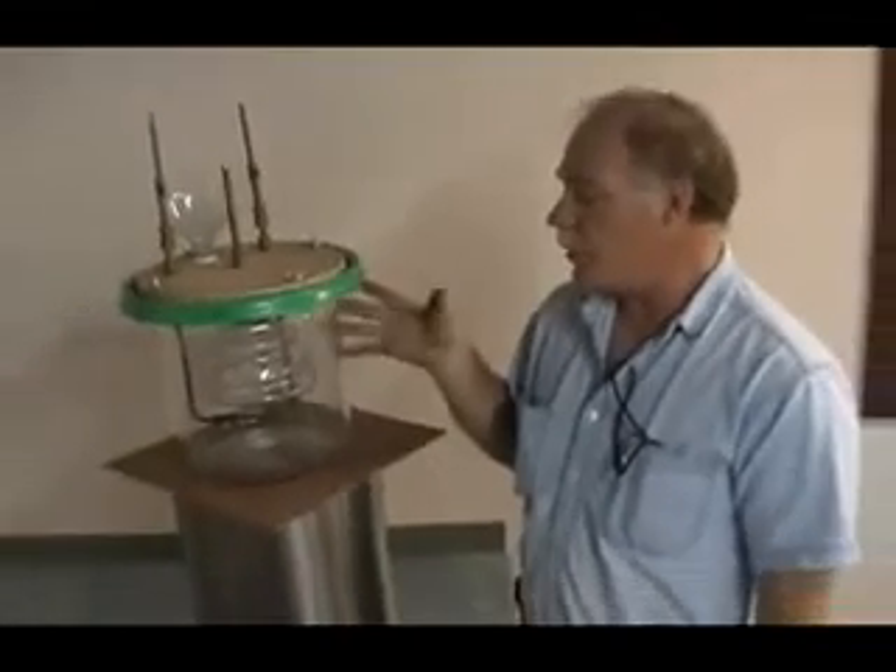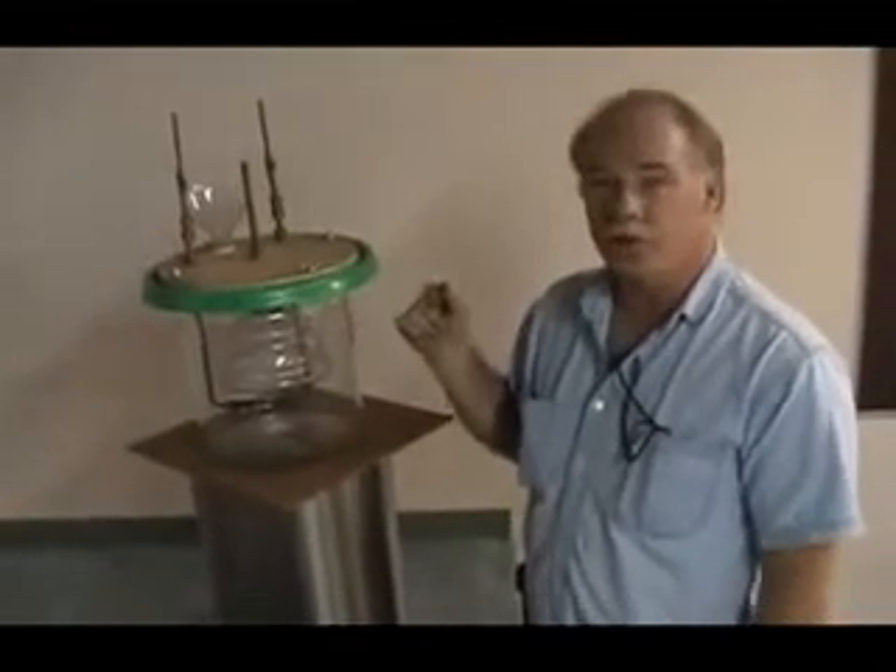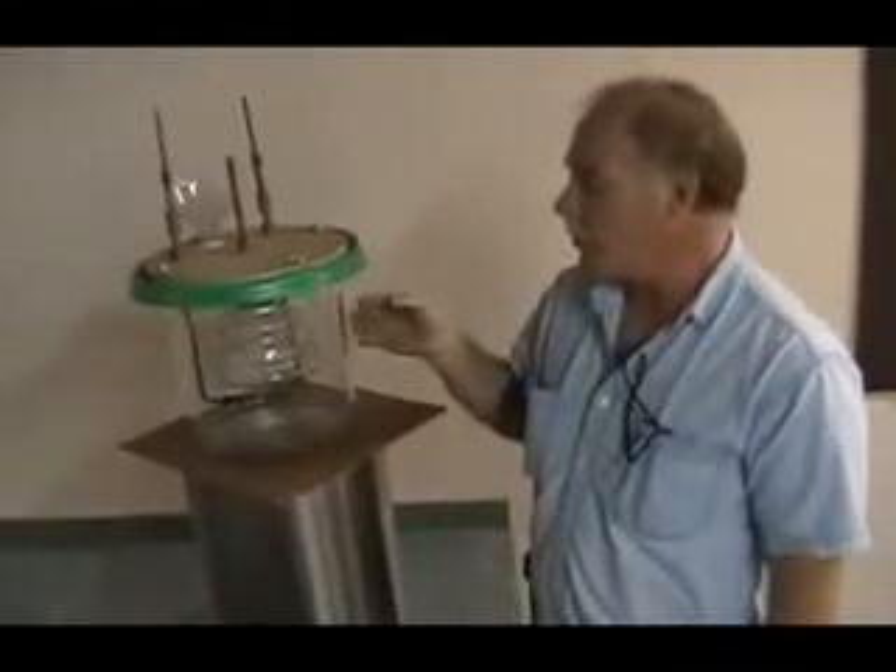If you had a furnace that operated on this fuel, you wouldn't even need a flue. You could just let the excess oxygen go into the house and enrich the atmosphere of the home.